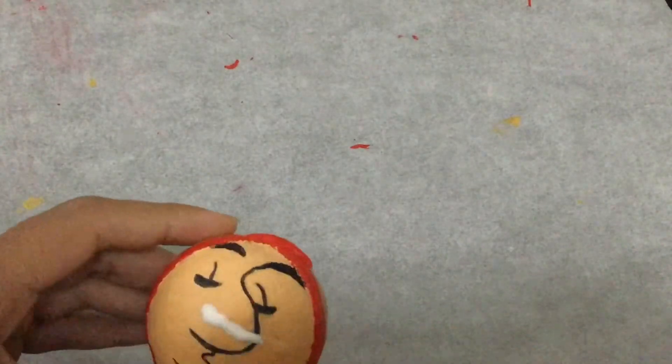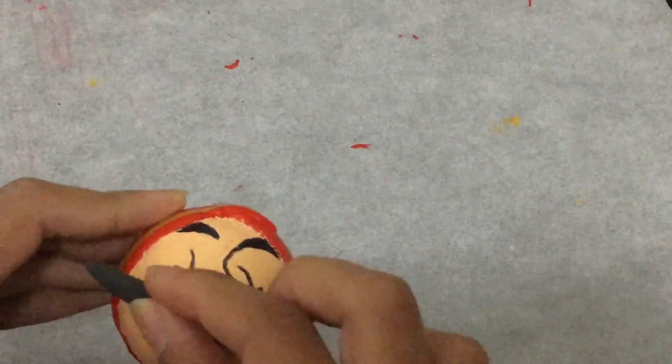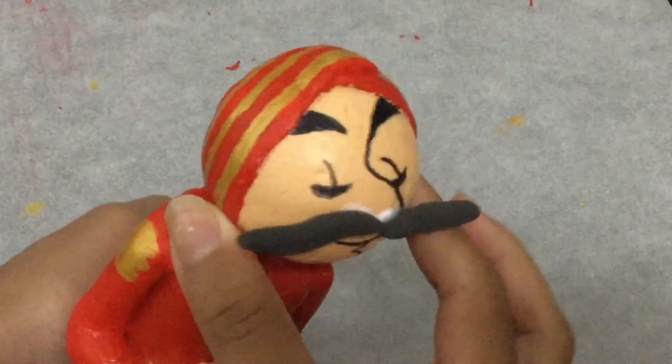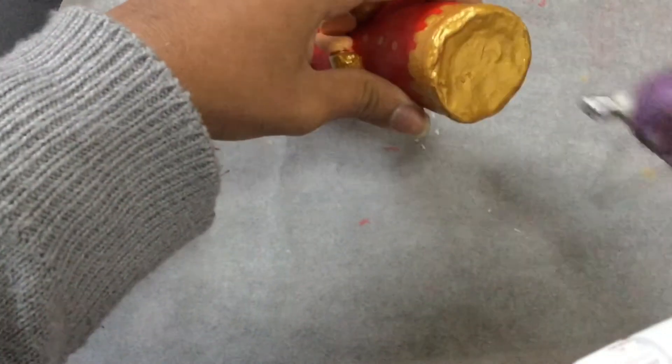Now I'm gluing the mustache — this looks like something you would look like when you drink milk. I'll glue the head to the body and to the clothes, and then glue on the headpiece and the legs.